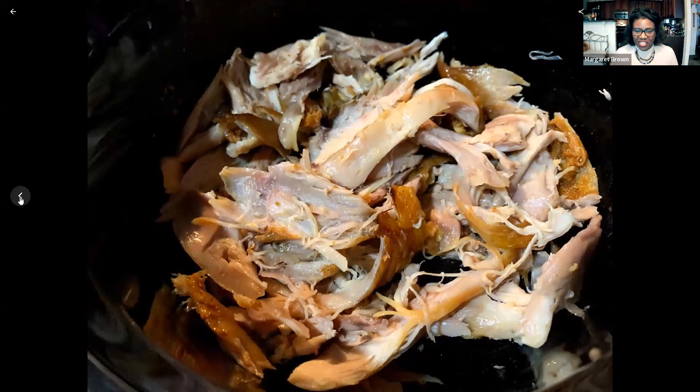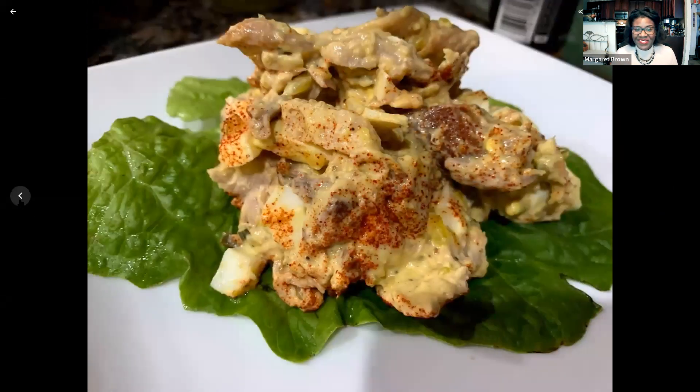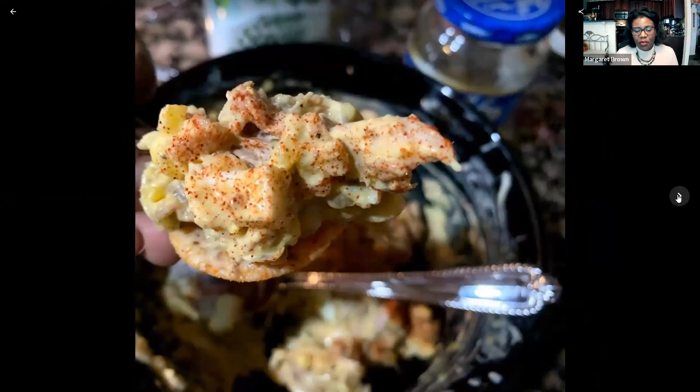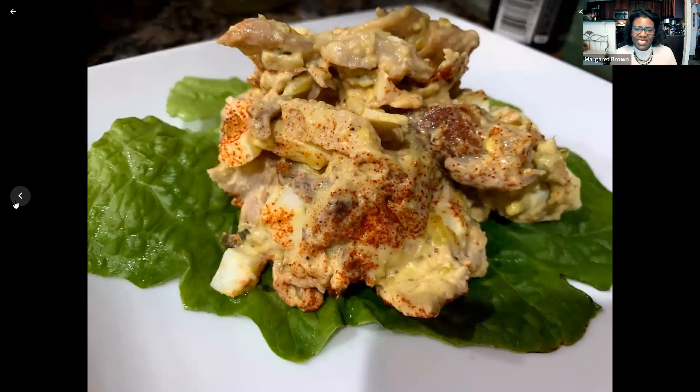We've got the shredded chicken here and all you do is mix it together — that's it. You can see here I scooped it up over a bed of lettuce. I've also served it with crackers, but this is something you can make and refrigerate so that it's ready to go when you need a quick high protein snack. I think I dusted it with some paprika, so just season it to taste, throw the ingredients together, and I hope you guys like it. So this was a chicken salad — we'll see you on the next video.